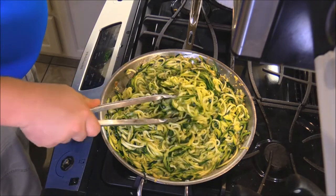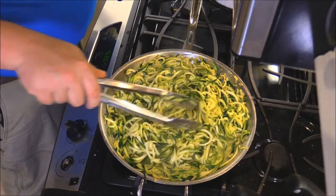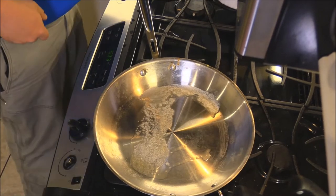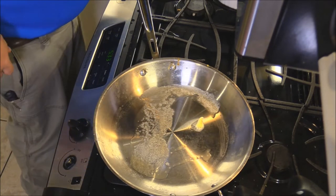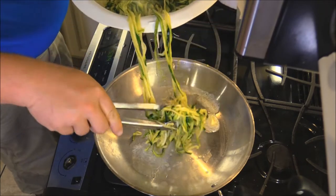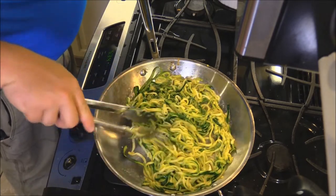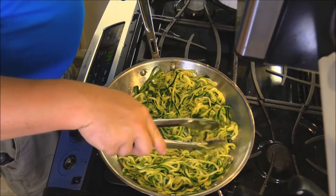The zucchini has been sautéing for about 10 minutes and it's released a lot of water, so I'm gonna put it in a colander to strain it off. I'll serve this up portion by portion. Got the pan cleaned out again with a little butter melted in, then take some of the zucchini from the strainer and put it back in the pan. Then I'll turn the heat up and get that water cooked out of it.